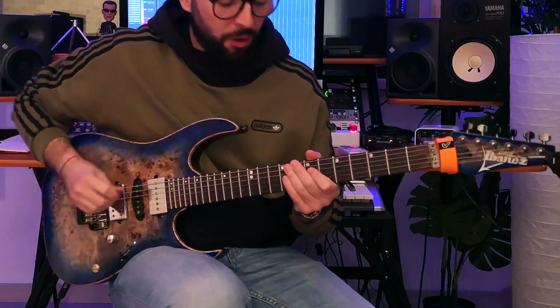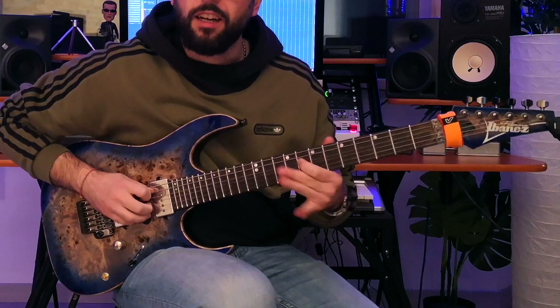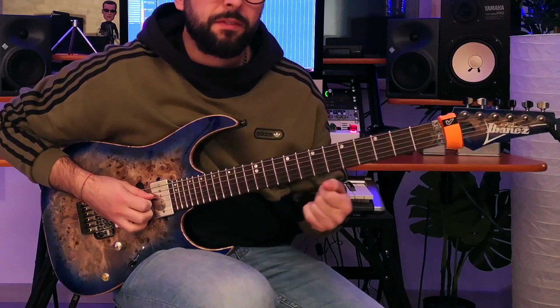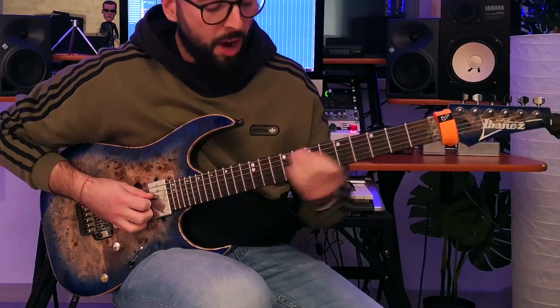All right, let's learn this solo. The first note is this B-flat, 8th fret 4th string. Be sure to dive into this note with a slide and with a strong vibrato.